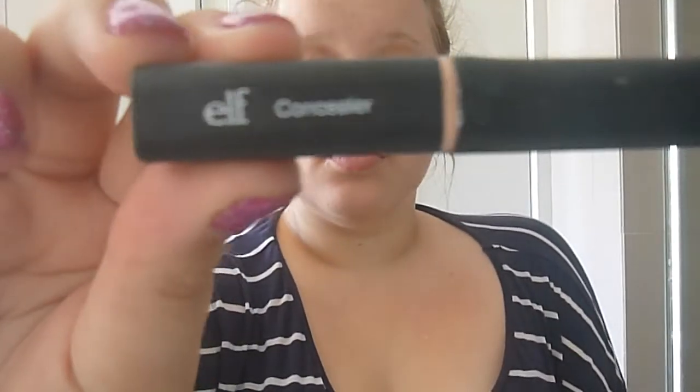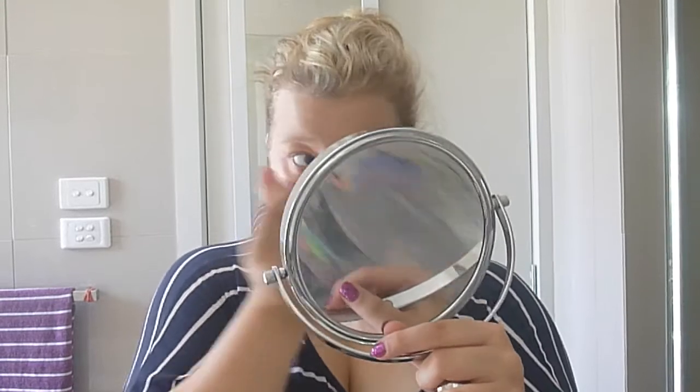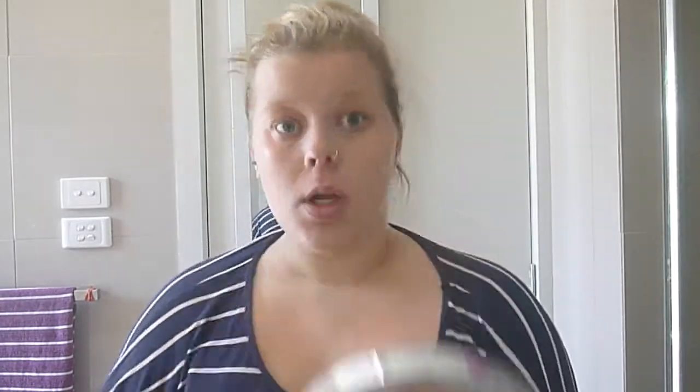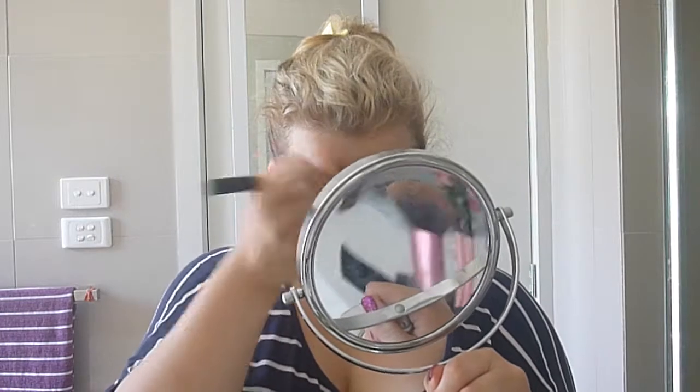Now I'm just using an e.l.f. concealer. I have it in both stick form and liquid form, but I prefer the stick one because you can work it more easily and move it around on your face. The liquid one tends to smudge into your face, make more of a mess and not conceal everything as well. I'm using the same Real Techniques foundation brush here too.